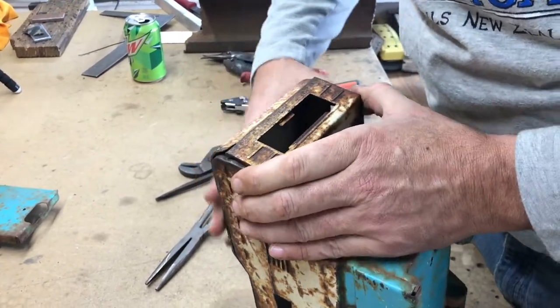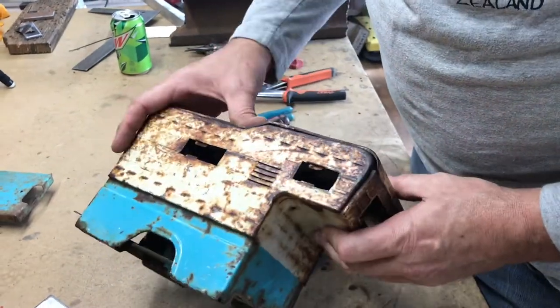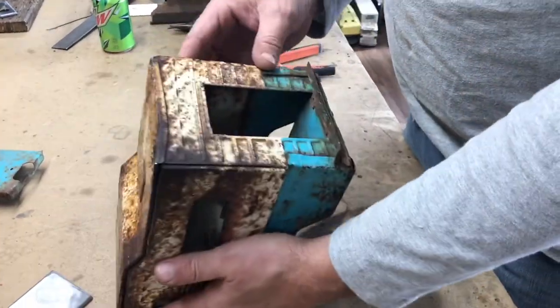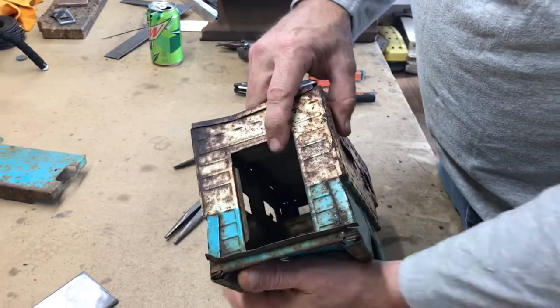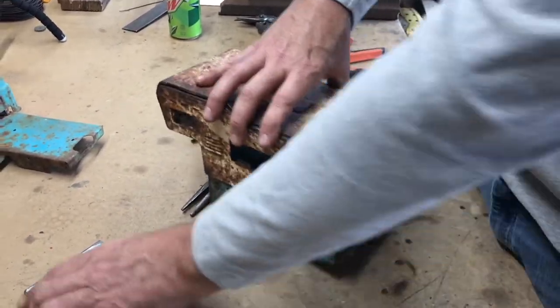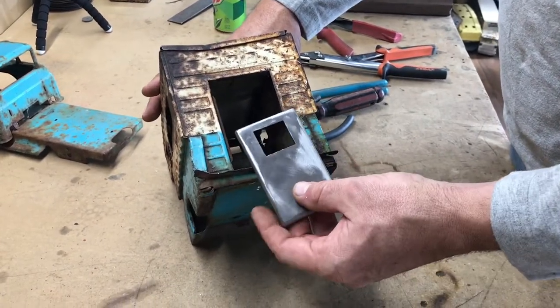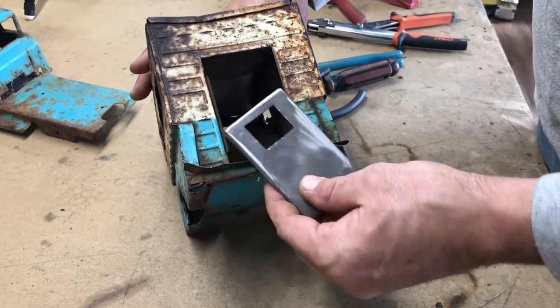I think that's gonna be about as good as that one's gonna get. So we got that shoved back down, and now I think what we're gonna do is go ahead and take care of this door issue. This is what we're gonna be making. I'm gonna grab some metal and get it cleaned up and I'll be right back with you.